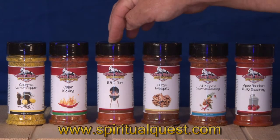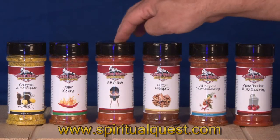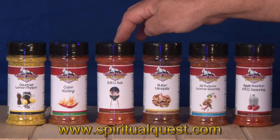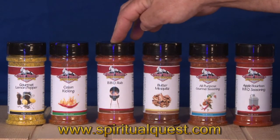Next is our barbecue rub. If you've ever been to Memphis — Memphis in May — there's a beautiful barbecue contest. This barbecue rub is inspired by that contest, which is visited by tens of thousands of people every year. A great way to cook chicken on the barbecue is using this barbecue rub.